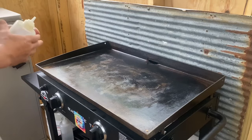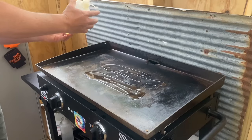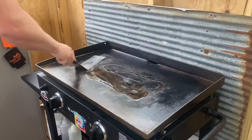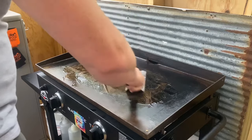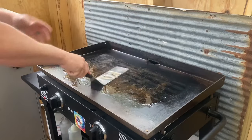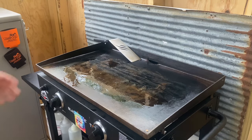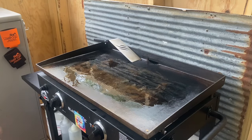First thing we're going to do is prep our Blackstone — squirt a little bit of oil on here, and apparently I've got a leak. I'm going to take our spatula and just kind of smear this oil around, get it good on where we're going to be cooking. I set my heat down to about medium. With these pre-made patties, they're a little bit thicker, and I seem to overcook the outside before I really get the inside cooked. So I'm going to try turning my heat down just a little bit.